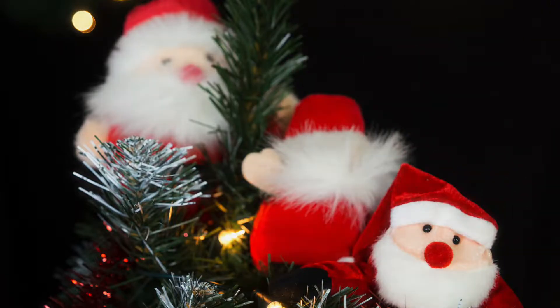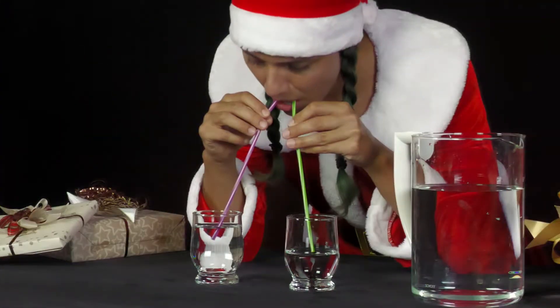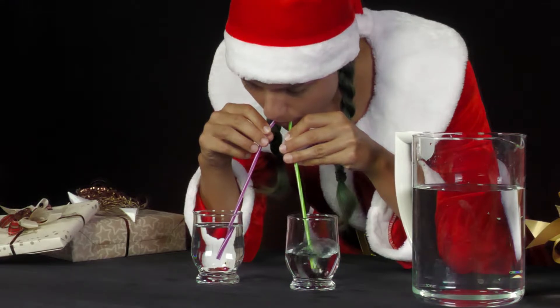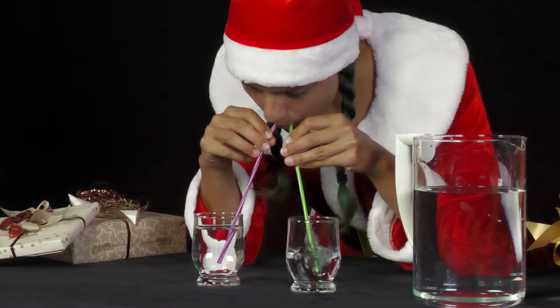It is answer B. In the half-full glass, air bubbles rise first. In both glasses, the openings of the straws are at the bottom. The full glass has a higher water level than the half-full glass. This means that the weight of the water, and therefore the pressure there, is higher.